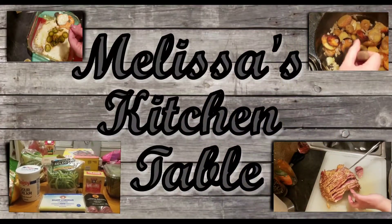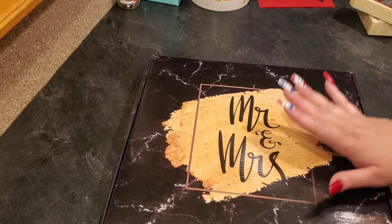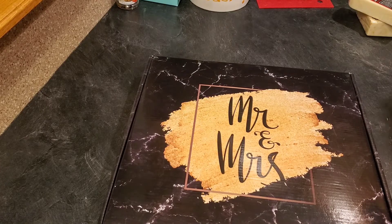I already opened the box, so we're going to take a look at it. They contacted me and wanted me to do a review video on their wedding gifts — this one happens to be the cheese board. This is the first time I'm getting it, I just got it in the mail. I just opened the box so that part would be easier, but we're going to unbox it together and see what it looks like.